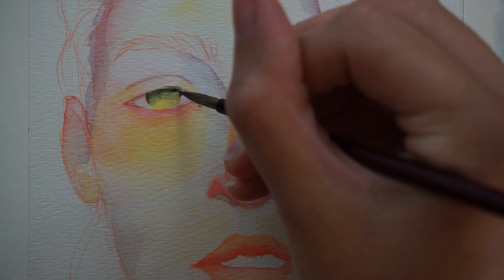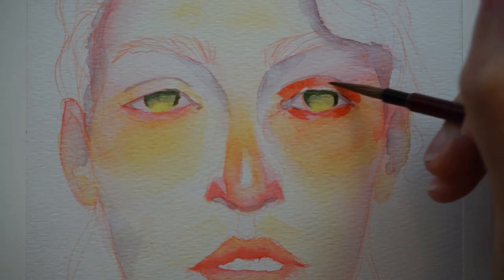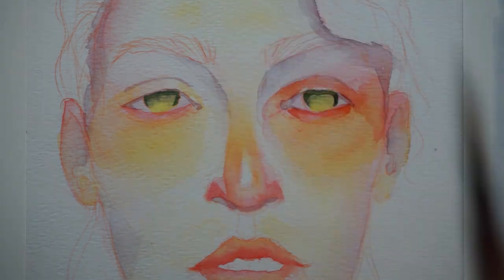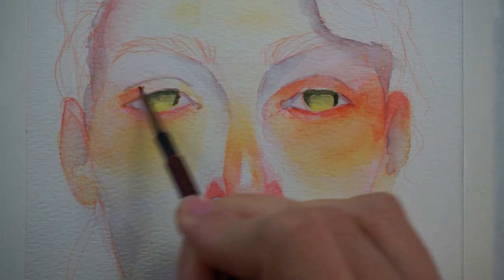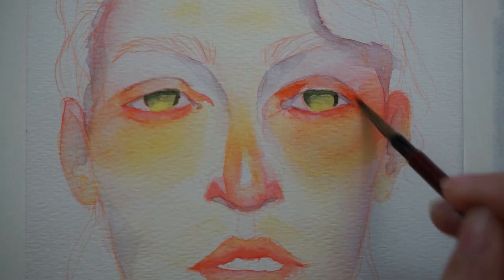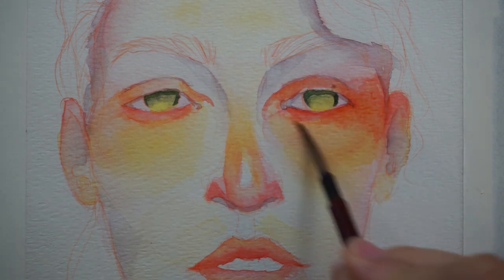With the eyes, how I generally like to approach them is to wet the entire iris area and then put two or so colors in there with a brighter, more vibrant color towards the bottom. If you guys would be interested in seeing a video specifically on how I usually paint eyes in watercolor — there are a couple different ways I like to do that — just let me know and I would be happy to make that video for you.